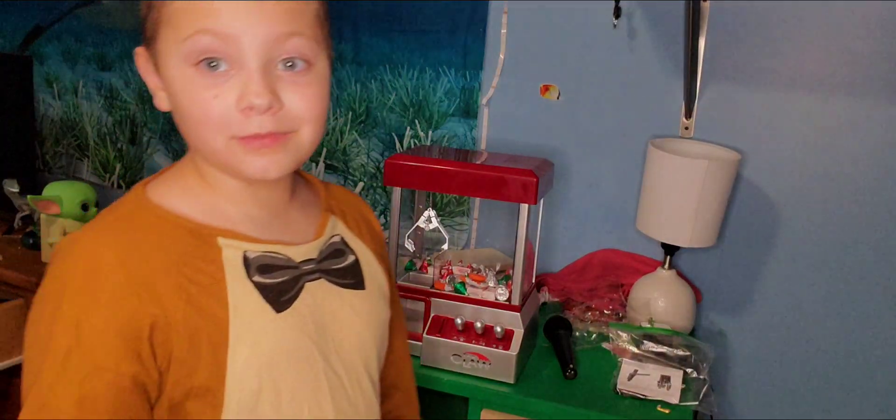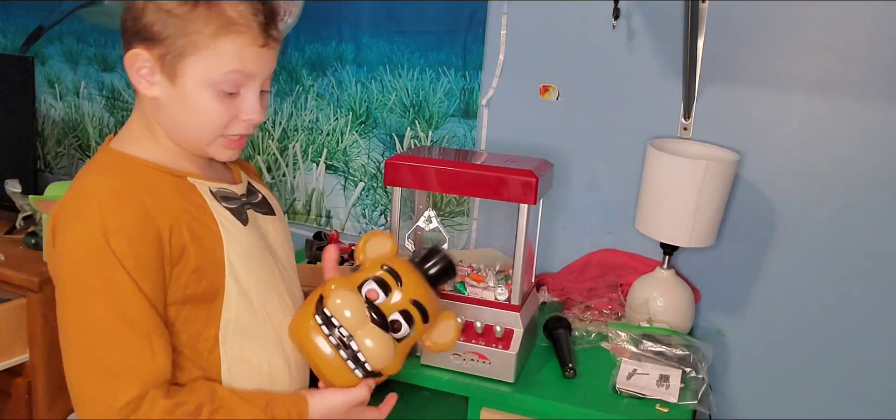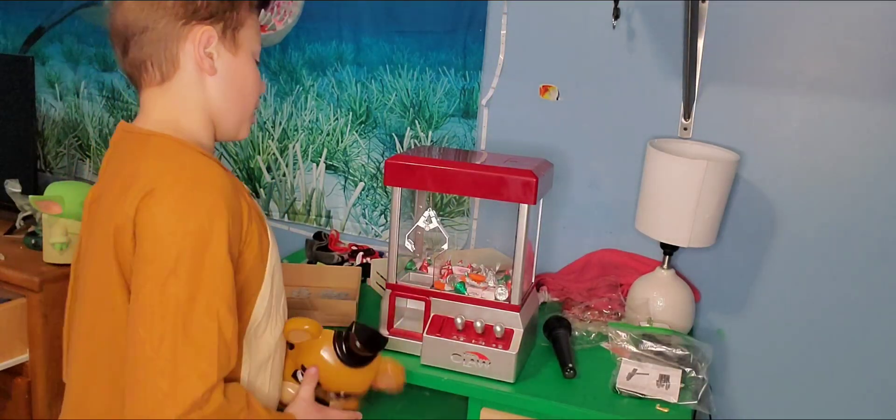That's the claw machine — one of my favorite Christmas presents, actually. And since I do love pugs, I did get some pugs.